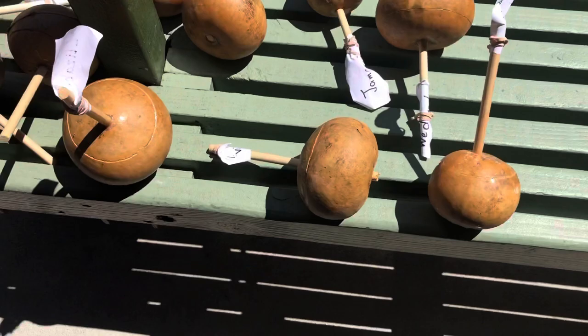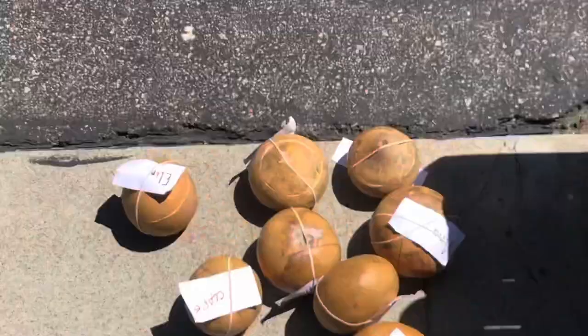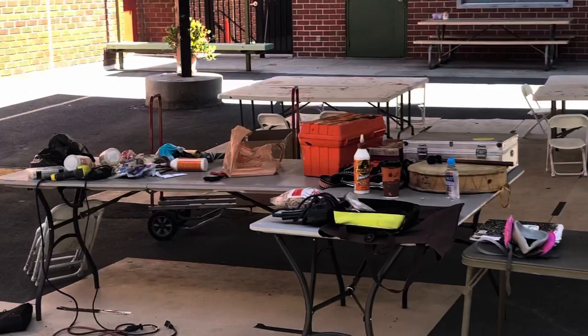Group one — group two, six to seven years old — and these are my group one, they're eight to ten. They got their handles in, they did all that. Little tiny guys, they're four to six. There's my messy work area trying to prepare all that stuff.